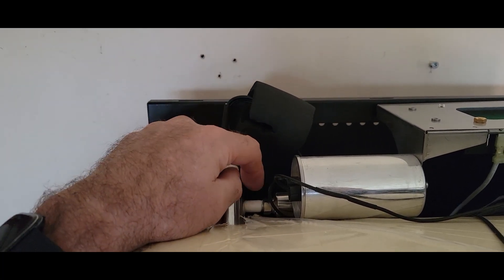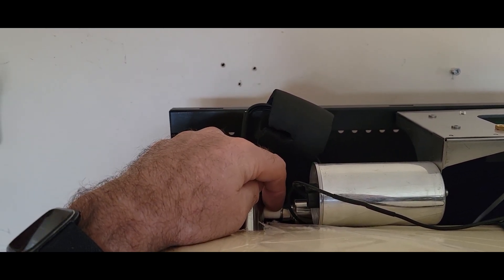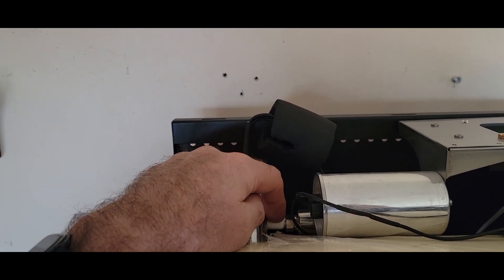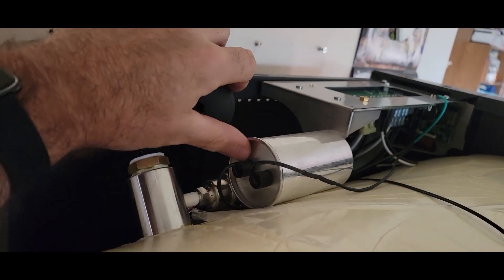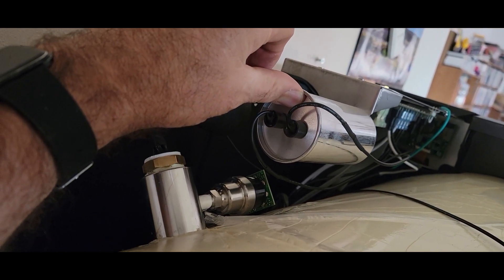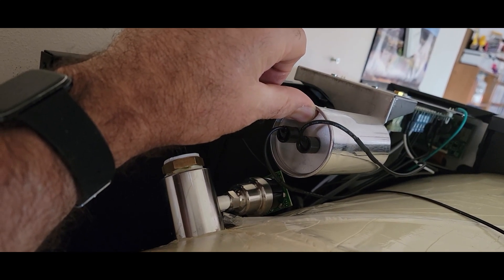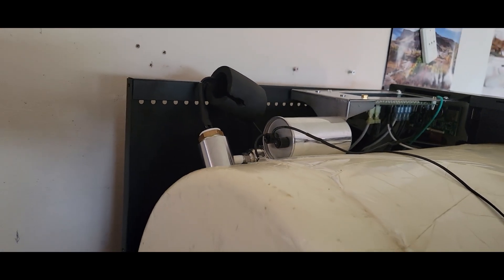For anyone else getting error code number nine, you might want to check this seal — spray it with carburetor cleaner spray to see which one is the problem. This one here was not the problem; this other one was. We'll take that card connector off the back first, because there are wires on the back and if we keep twisting them we can break them. So we'll disconnect that before unscrewing.